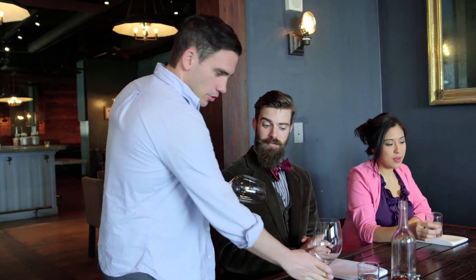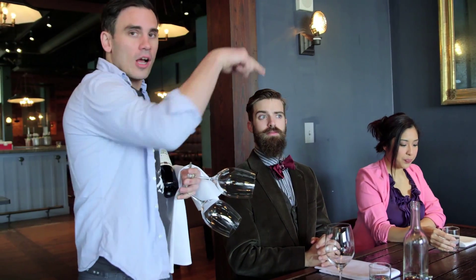Since this is the gentleman that ordered the bottle of wine, I'm going to approach from his right. I'm going to put the glass down to his right, to the right of the water glass itself, and then continue around in a clockwise manner, doing the same thing with the other guests.